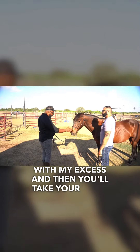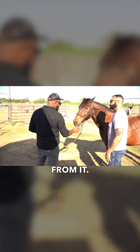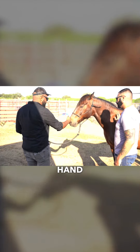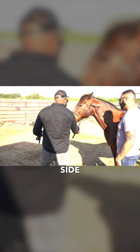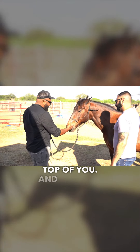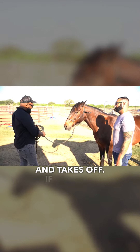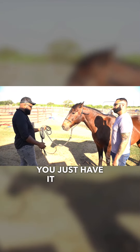You'll take your hand and slide right underneath the clip, about a couple inches from it, and keep your hand all the way out to your side so you keep him off of you — so he's not going to run over the top of you. And say you're handling a rambunctious horse and he takes off — because you just have it folded, you can just let go.